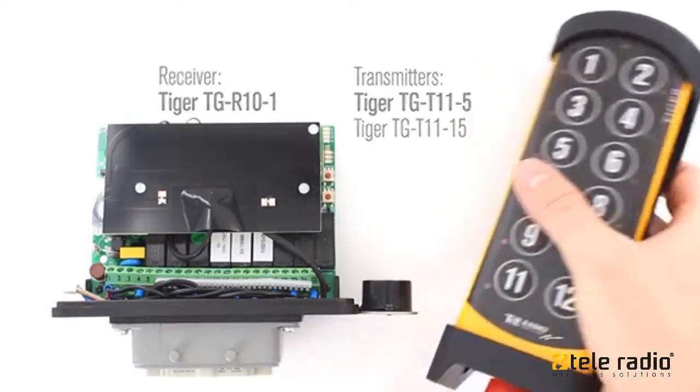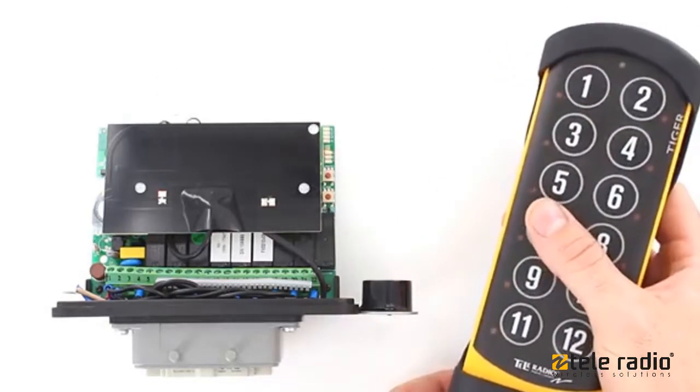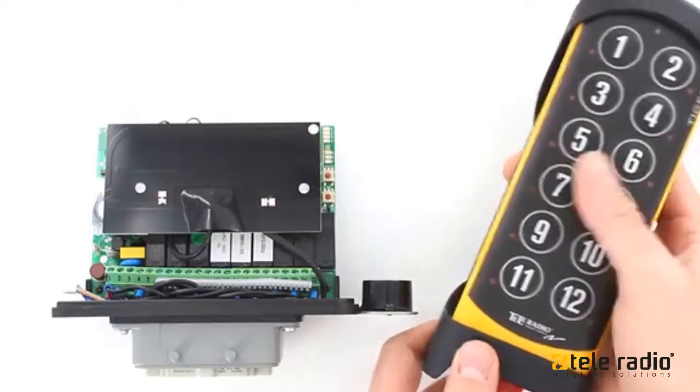Make sure the stop button is pressed. Twist and pull out the stop button. Press the right start button.